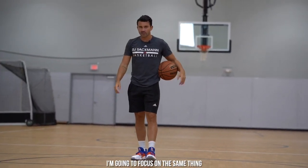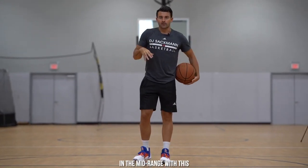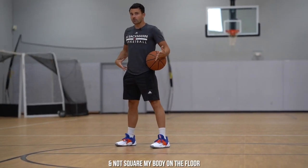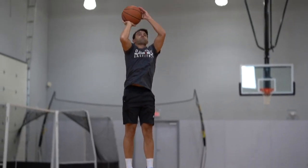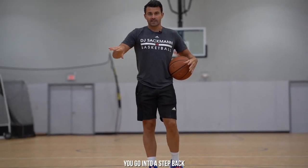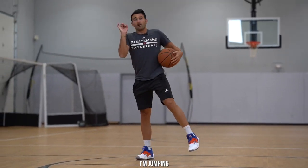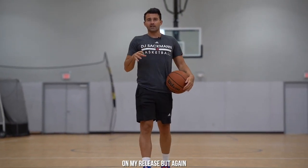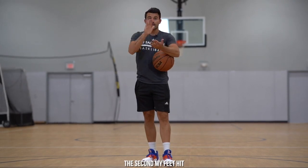Next I'm going to focus on the same thing going to my right. I'm a righty, so in the mid-range when I step back on a 45, if I don't have any time I have to be able to land and not square my body on the floor. At a high level, I want to step back at this 45 and the second my feet hit the ground I'm jumping, then squaring in the air to get my elbow and palm in line with the rim on my release.